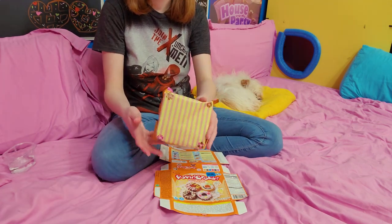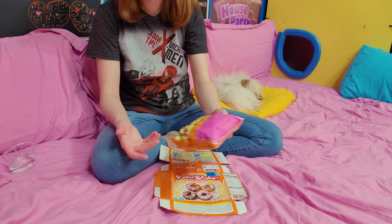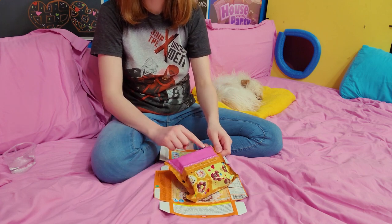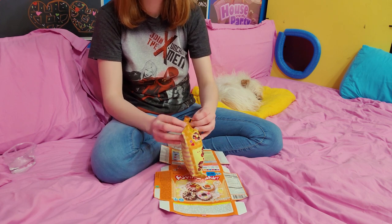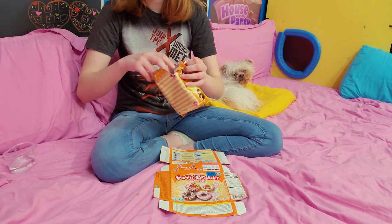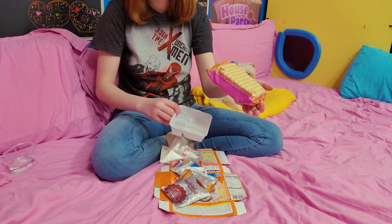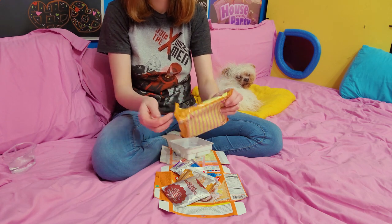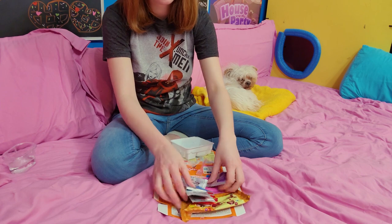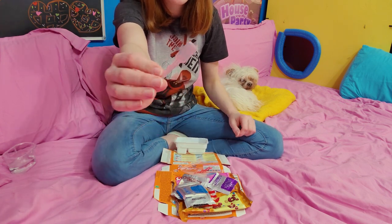This is the packaging on the inside. I think it's kind of cute with the stripes. This is what I'm supposed to put all my stuff on. Oh, it tells me to cut it here. This little pink thing is supposed to be the display for the donuts. So we have a little tray, and then all these packets, and what I guess is going to be our piping thing. This one's little spoon is different — it's more of like a shovel. The other one was definitely more spoon-y.